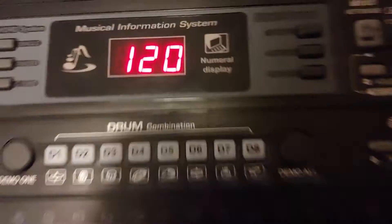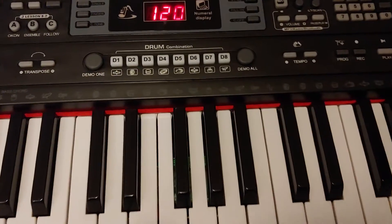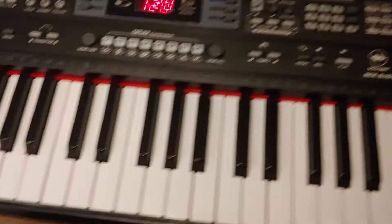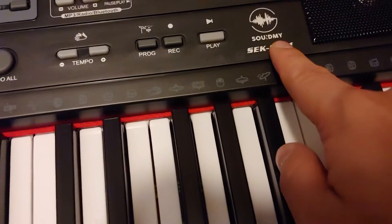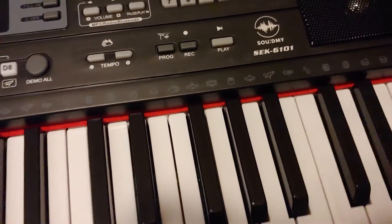We're doing upside down — okay, so it doesn't go right to USB. It did come with the book, so I guess I'll have to look at it. Anyway, it's the Sound — the SEK 6101.